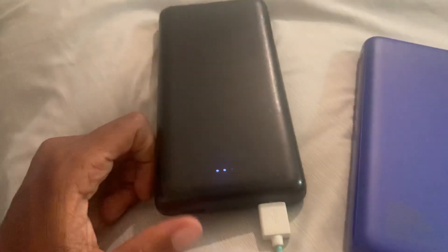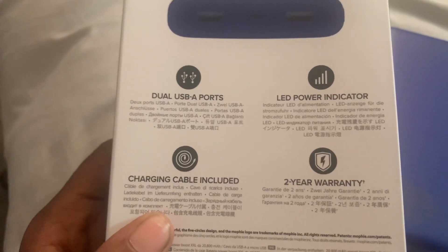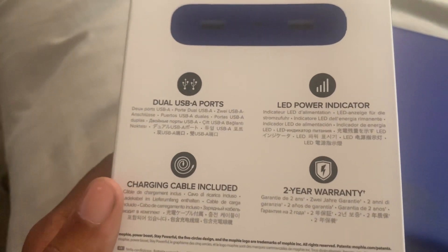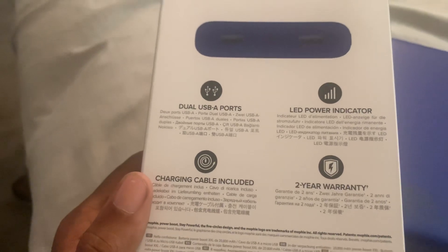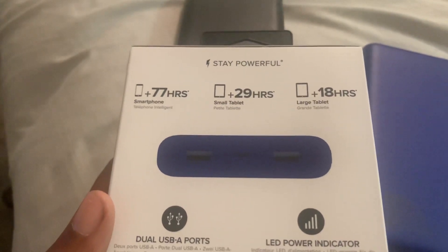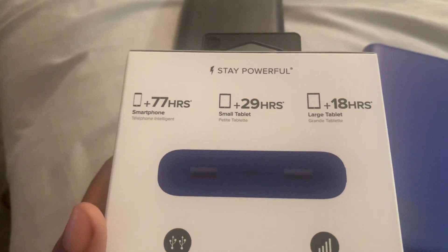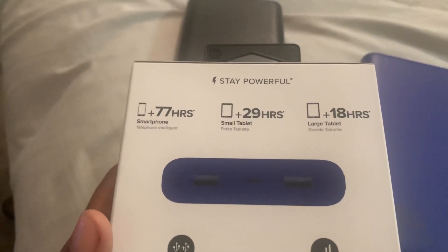When I say that full charge is worth it — you don't have to charge it back for a long time. Looking at the specs on the box: cable included, a two-year warranty, and it says 77 hours, which is basically three days and some hours of battery life.